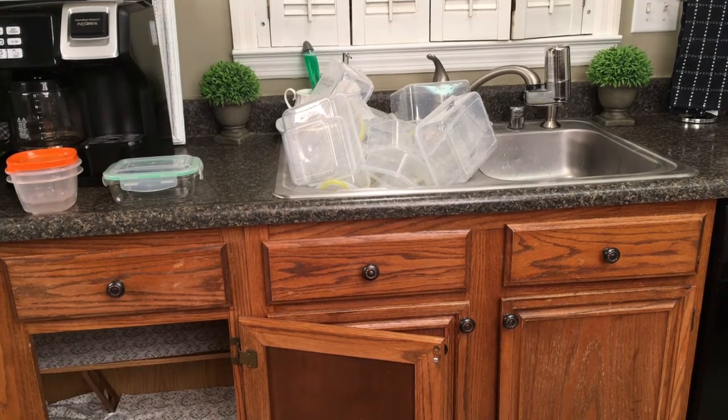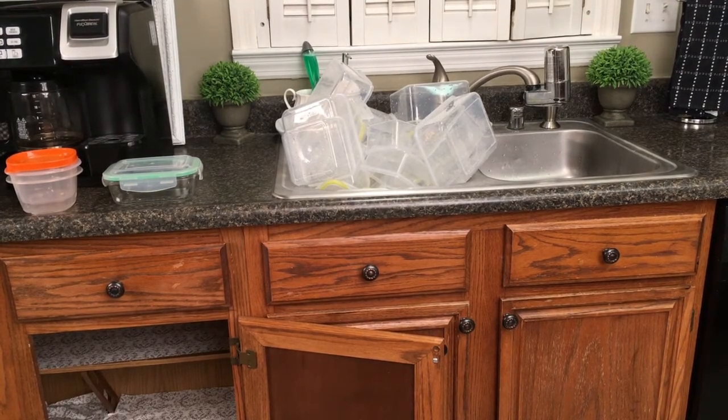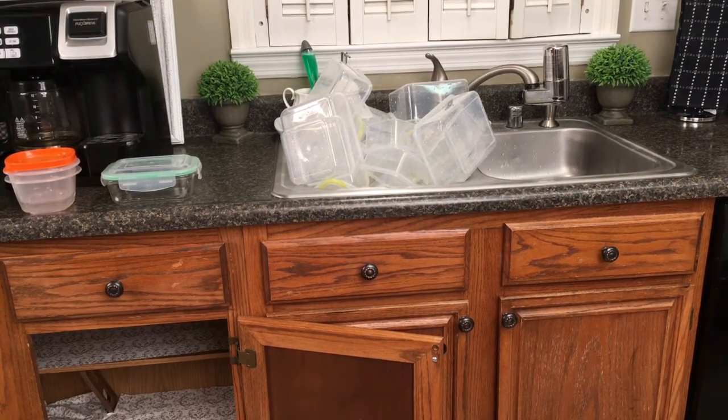It's hard to find things when you have so many different colors. The lids get lost. You end up mismatching lids with containers. It just looks nicer if you can stick with one, two, maybe, or even three containers with the same color lids.